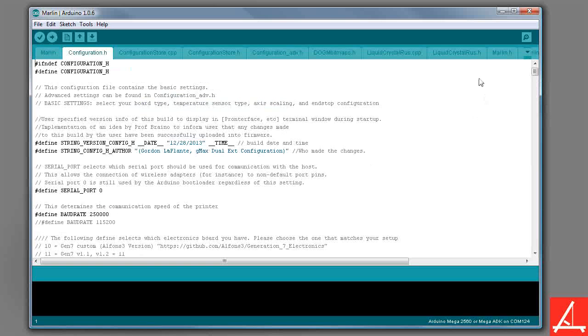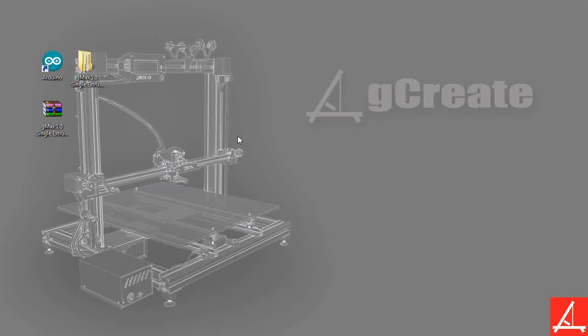What we are going to do is upload this to our actual printer. We are actually not quite ready to install this onto our Arduino just yet because we haven't plugged it in. You can go ahead and leave this program open — just minimize it. What we want to do is plug in our GMAX printer or the Arduino to the computer with a USB cable. Go ahead and take your USB cable, plug it in from the printer to the computer, and you should see that the driver files will install for the Arduino so that you can actually connect it to your computer.